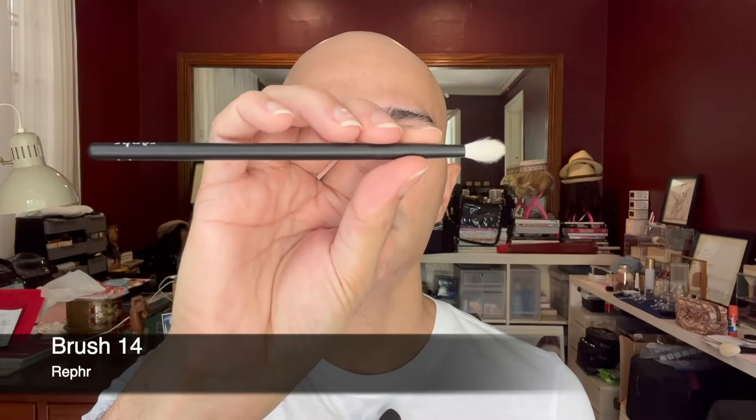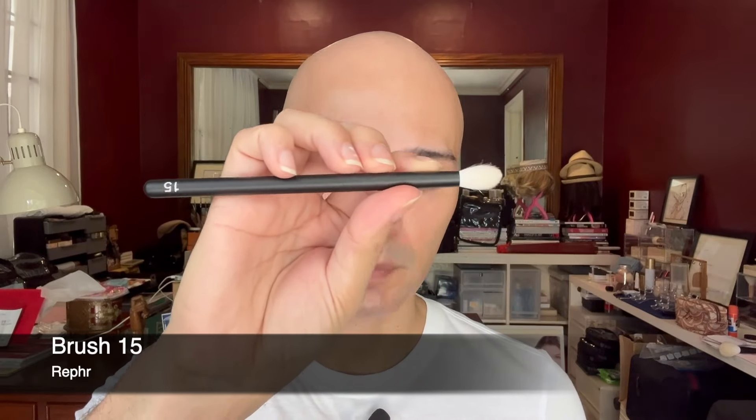I'm going to talk about these brushes one by one and tell you which brushes belong to which set. I'll try to be concise but also show some application so you can see how I like to use them. I have brush number one, a worker-type brush; brush number two, a builder-type brush; brush number three, a small pencil brush; brush number 13, a small blending brush; brush number 14, another blending/crease brush; brush number 15, another crease brush; brush number 16, a gigantic brush; brush number 23, a small pencil brush; brush number 26, a large pencil brush; and brush number 27, a fluffy airy blending brush.